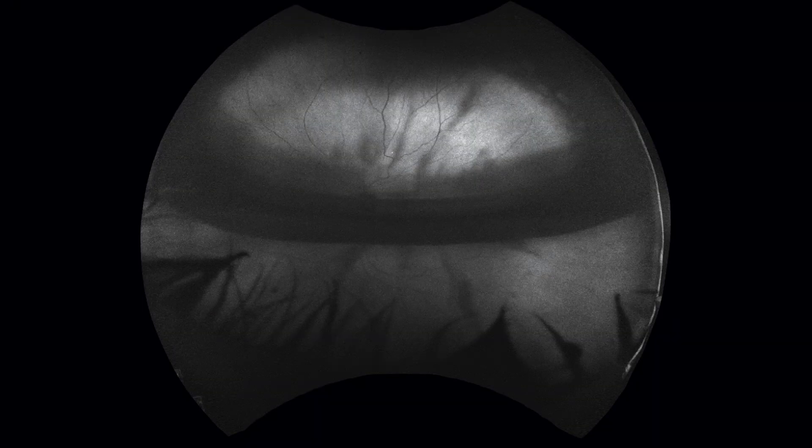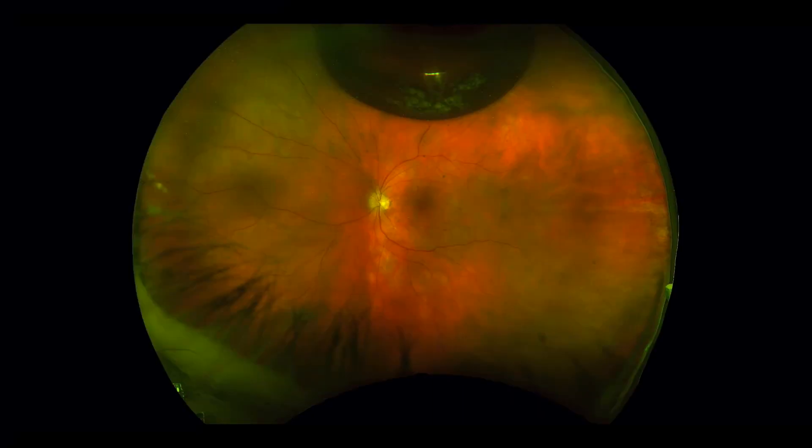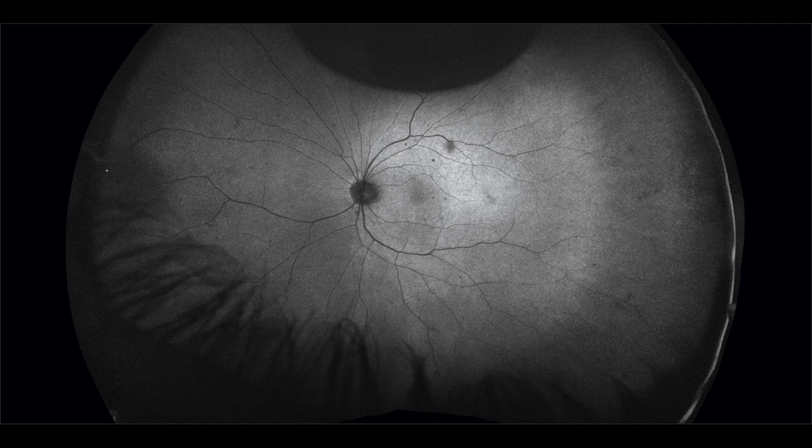This is the appearance of the eye one day after the surgery with about 50% gas fill. This is the appearance one week after the surgery with only minimal gas remaining and the retina is flat. This is the autofluorescence one week after the surgery with no retinal displacement seen.